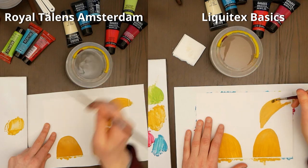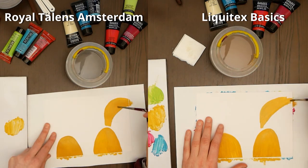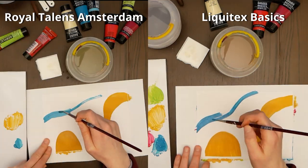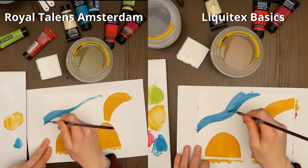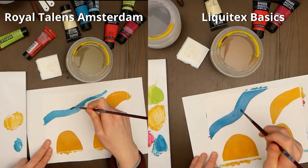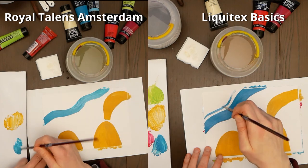Because I draw with acrylics mostly for fun, it's important to me that the process of painting is enjoyable, and that was more the case with Royal Talents. Of course, because I don't know the Liquitex colors yet, I didn't quite know how they would behave, and this phenomenon where they produce so much color from so little paint kept going on while I was painting.